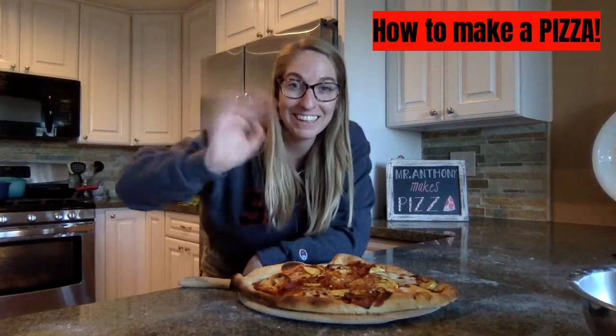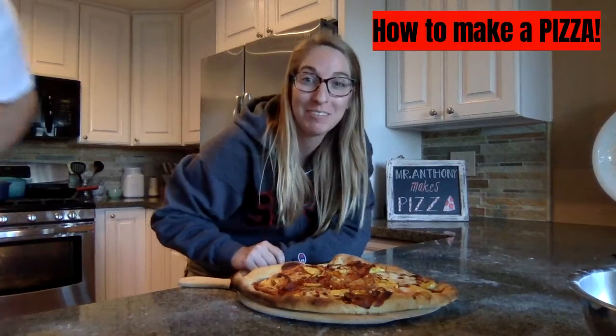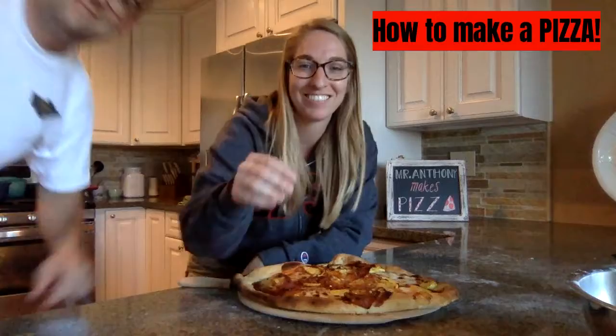All right guys, well thanks for watching Mr. Anthony Makes Pizza. See you later.